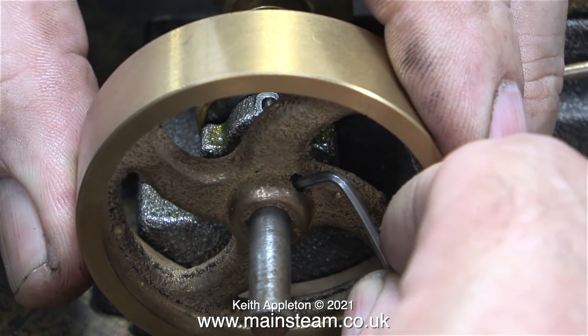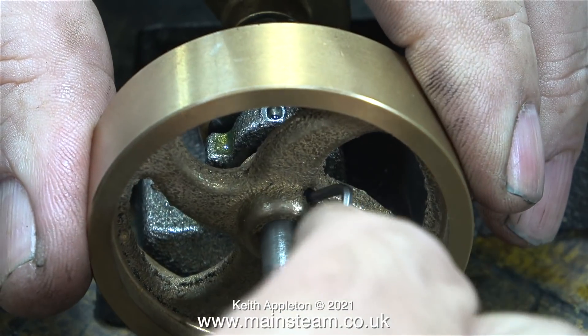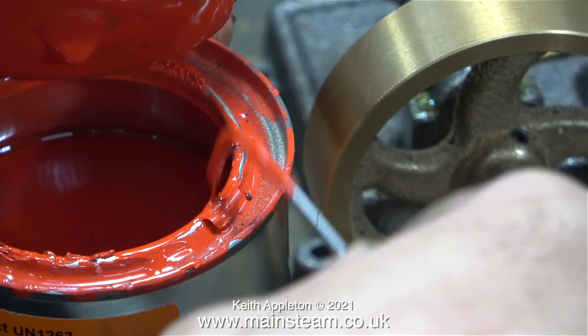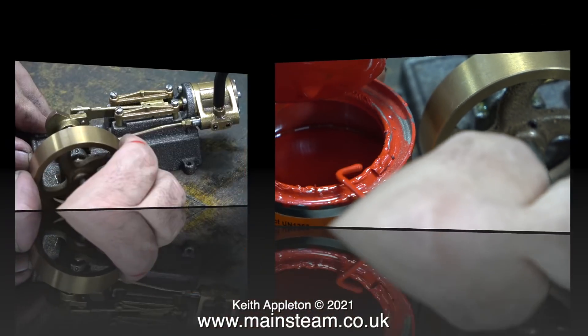I finally found an allen key that fitted. This flywheel has been loose for a long time — there are some marks on the crankshaft. I'm moving the flywheel slightly outwards so that it clears the base and now I've re-tightened the grub screw. Because this is the only allen key in my collection that fits this grub screw, I marked it with some paint.